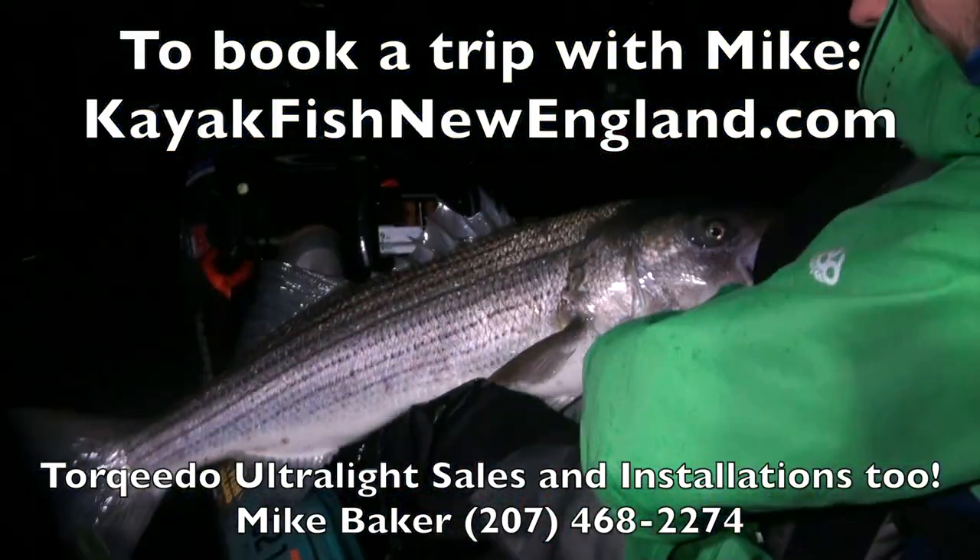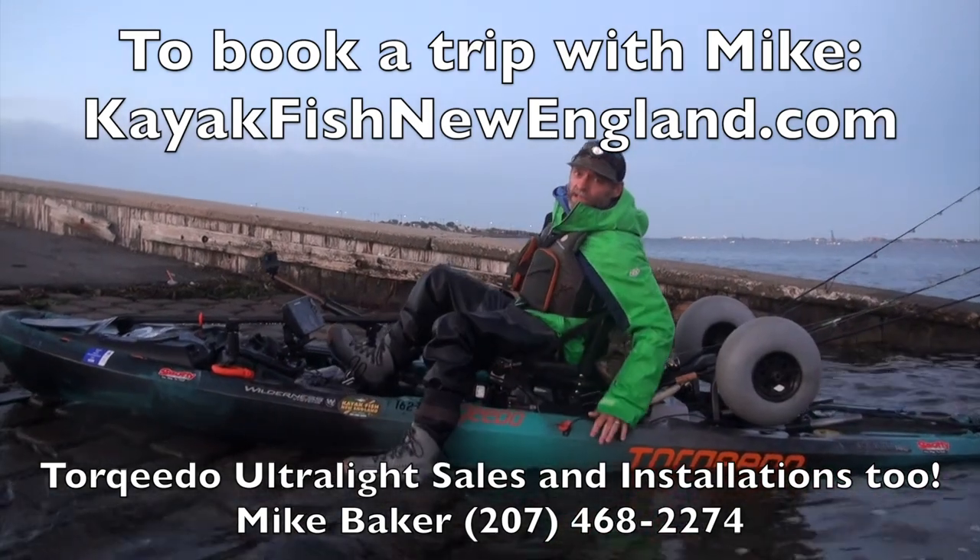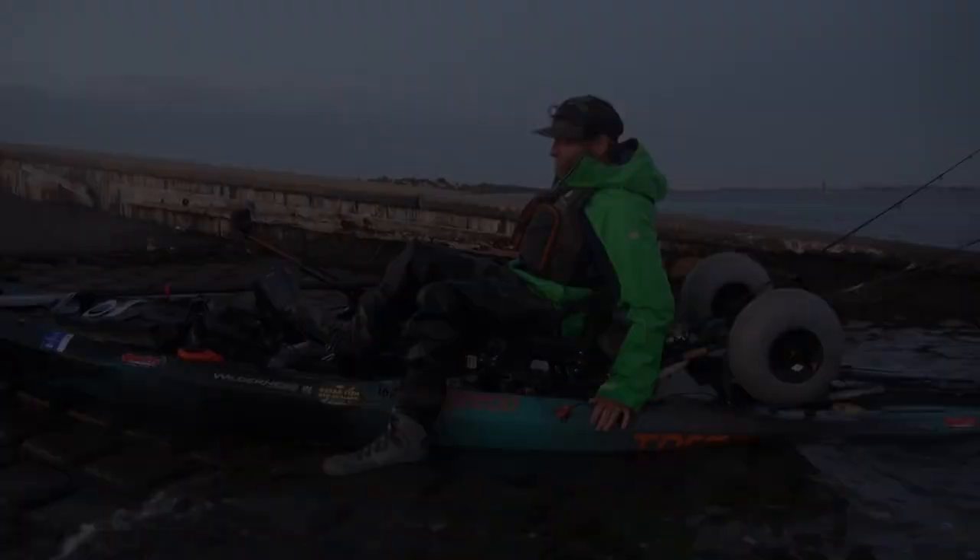Another great night on the water. If you want to book a trip, go to kayakfishnewengland.com and let's do it. We'll see you next time.